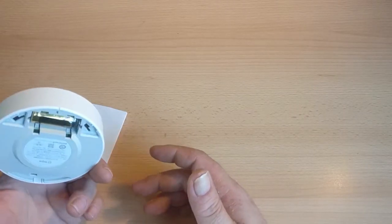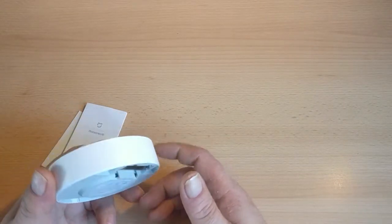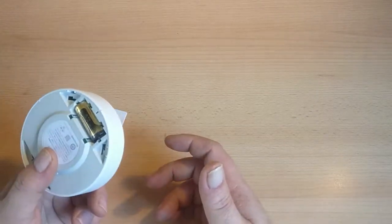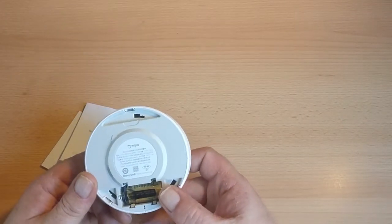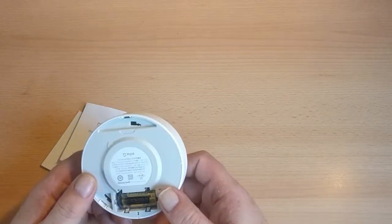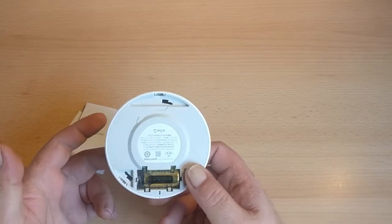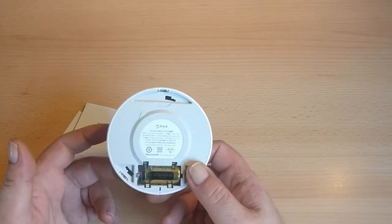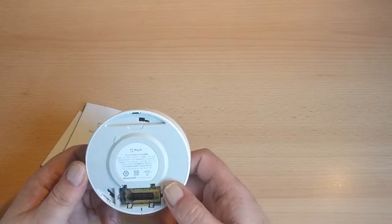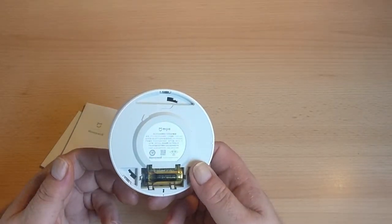This will then notify you — you can get it to turn your lights on, or if you've got a siren you can get it to trigger that. It does have a siren itself, but this isn't EU rated, even though it's Honeywell. So you can't really rely on it for insurance purposes — I would personally use a normal battery-operated smoke alarm and have this as a secondary, just so that you can have it communicate with your phone.